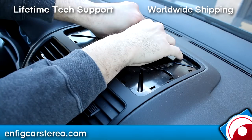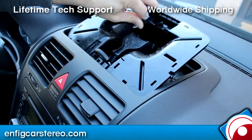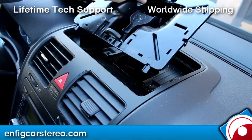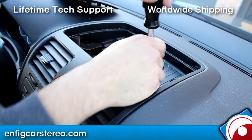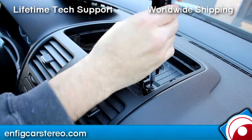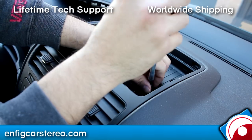Once you do that, this part just pulls right up — it just comes out like so. It just goes in there and you just pull it off on the back. Make sure you don't pull that back. When you come over here, there are two more T20 Torx.